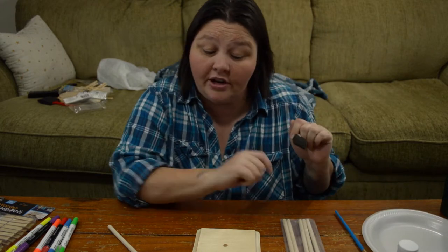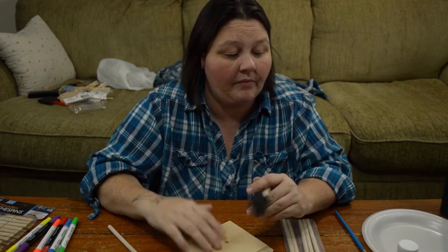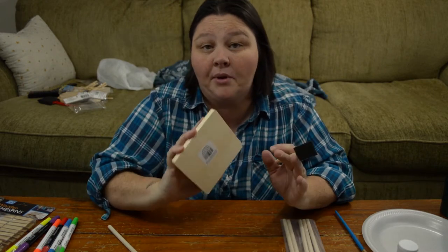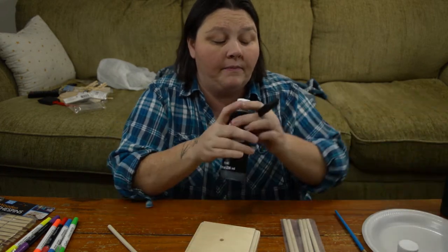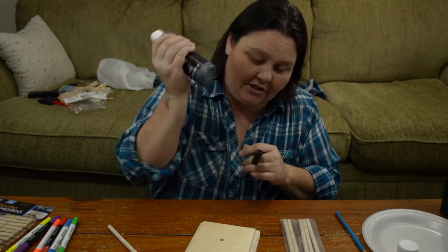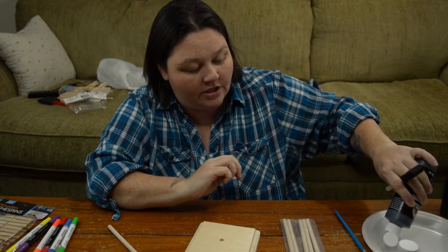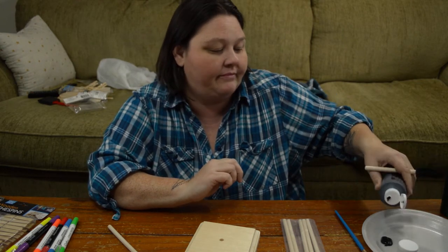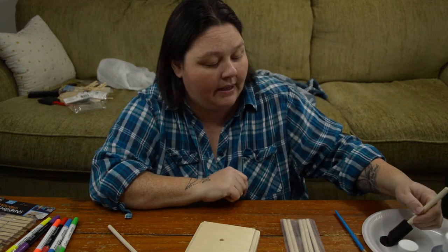The first thing you're going to want to do is drill your hole. The next thing is to paint, since it does take time to dry. So shake your paint, put a little bit down on a plate, and paint.